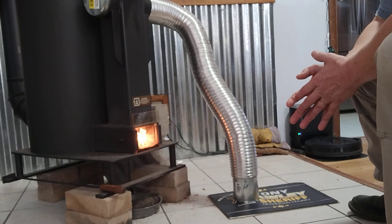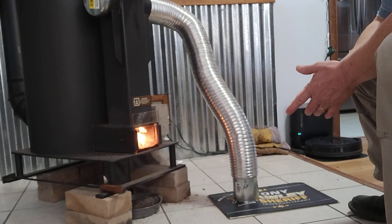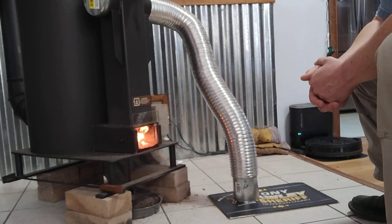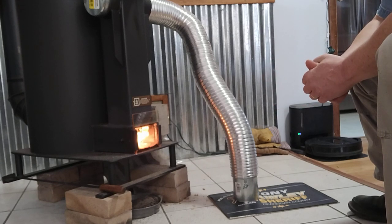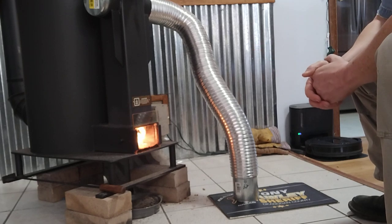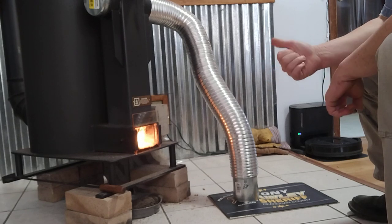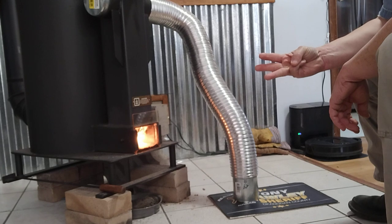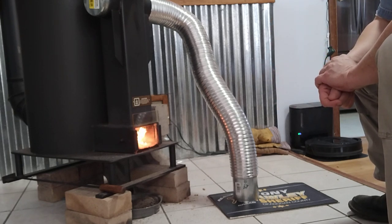We have gone through right at 100 bags of pellets since November 8th — it hit us really hard with snow. We installed this right around November 14th and we've been burning pellets every day since then. We just purchased our third ton of pellets, so that's 50 more bags that'll probably last us the rest of the spring and beyond.